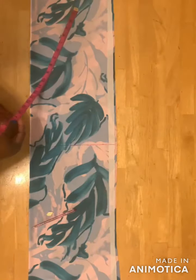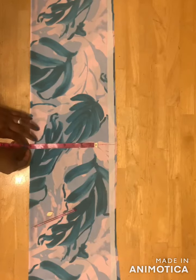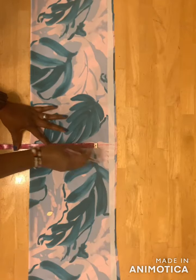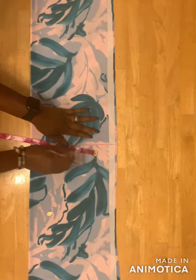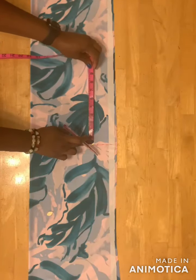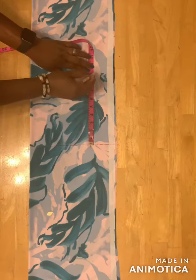On this line I'll take my shoulder measurement — divide your shoulder measurement by two. For mine I have 8 inches, then I remove one inch so I have 7 inches. I'll mark it here. On this 7-inch mark I'll place my tape and mark 9 inches straight.